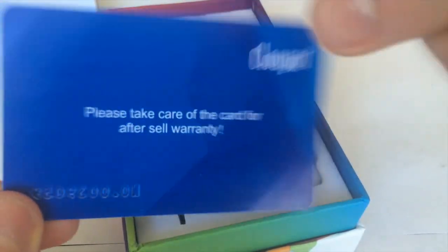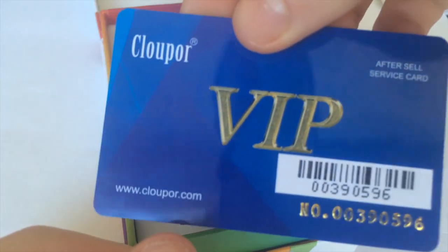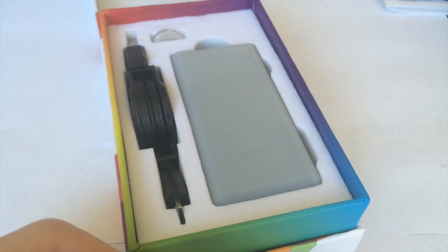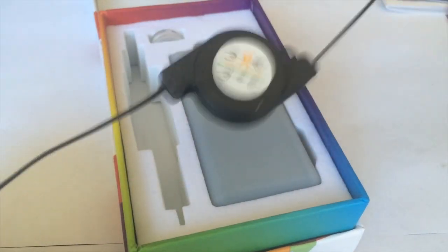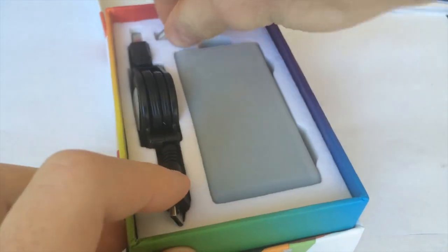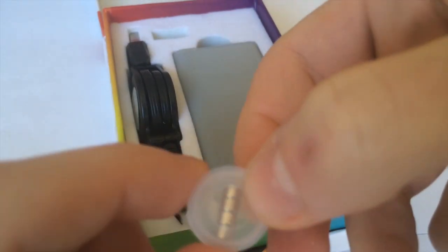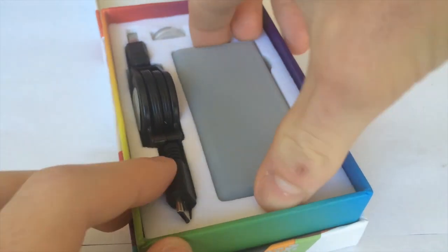This is your warranty card — an actual plastic card. If anything goes wrong with the chip or anything, after 90 days you can redeem your warranty. You also get a charging cable, which seems like a pretty decent one. Right here you get some extra magnets for the battery door, which is nice — you don't normally see that in mods.